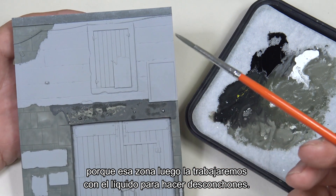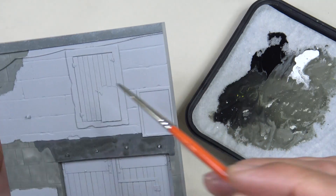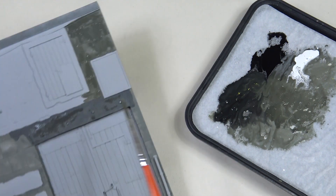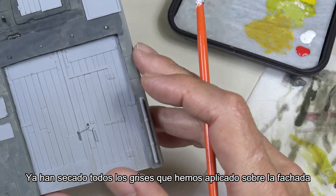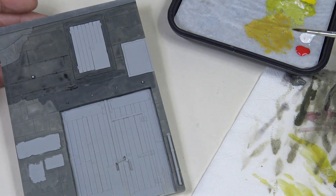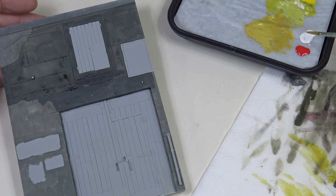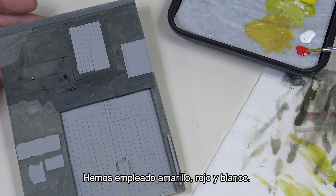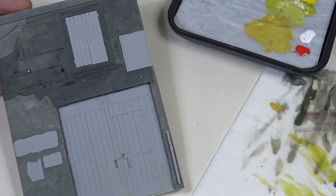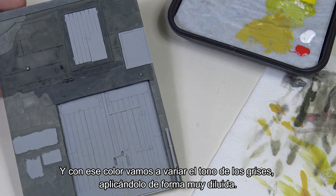I'm also going to paint this area because we'll later work on it with the liquid for creating chipping effects. All the grays we've applied to the facade have dried, and now we're going to create some different tones with a light yellow ochre color — we've used yellow, red, and white. With that color we're going to vary the tone of the grays by applying it very diluted.